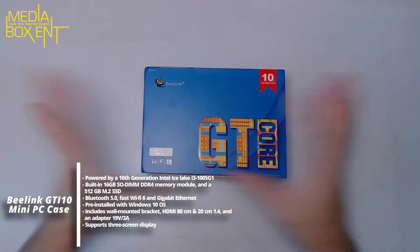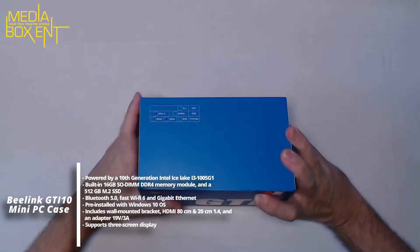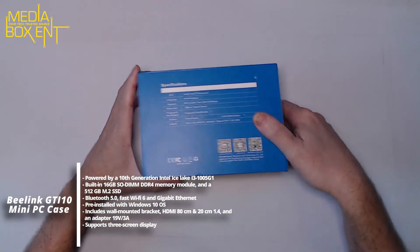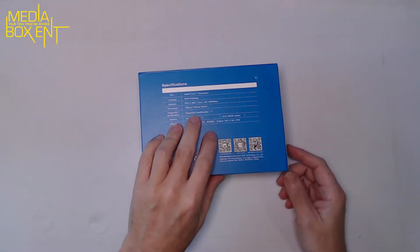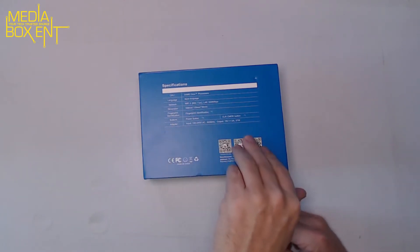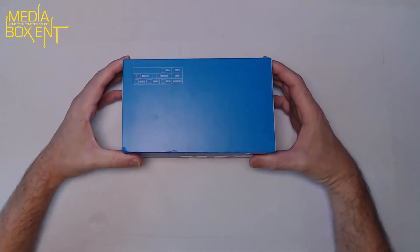The Beelink comes in a really nice box. You can see the CPU model — the i3-1005G1 — 16GB RAM. It looks like I got the version with 32GB. It has an Intel Core processor, multi-language support, Wi-Fi 6. Dimensions are 160 x 120 x 39mm, supports 100–240V, and the power brick is 19V at 3A — 57 watts.